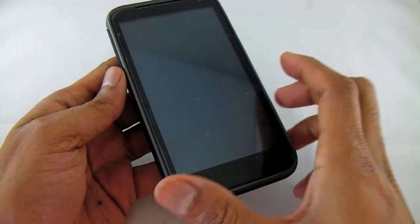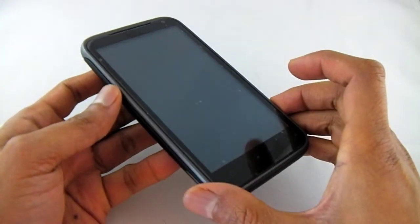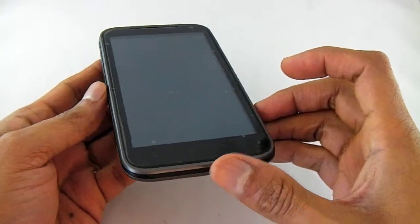Hi, welcome to our video. Today we're having a look at this wonderful 5 inch Android dual SIM phone.